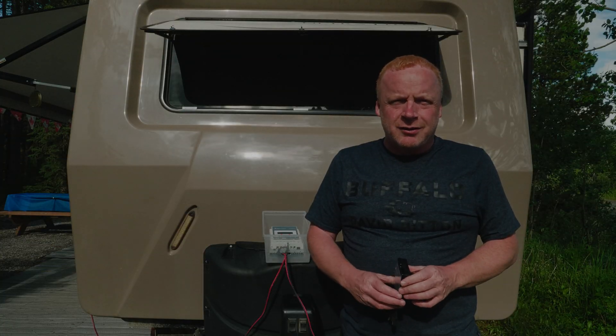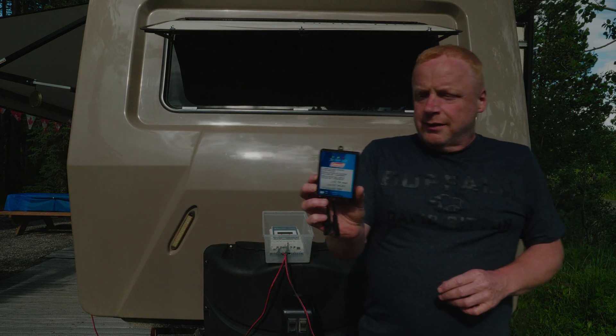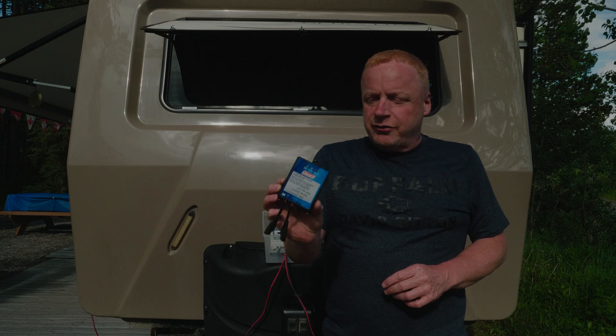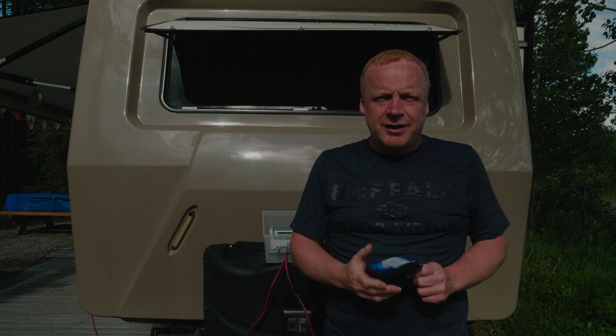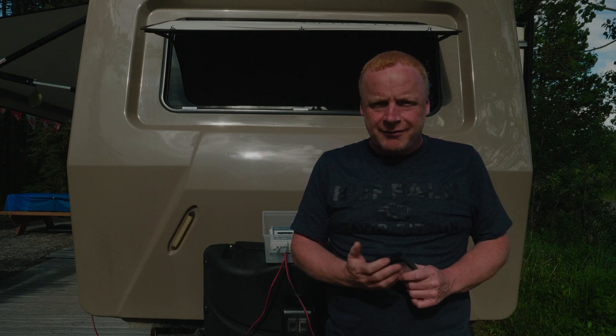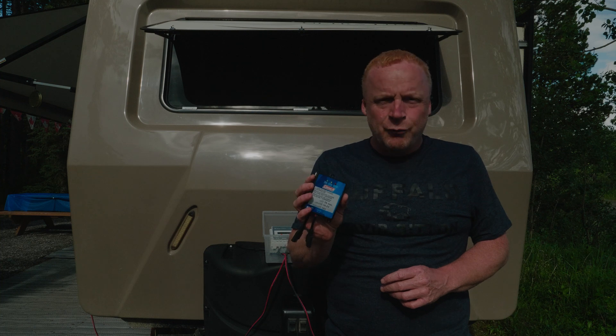When you buy these kits from Costco you get a PWM controller — pulse wave modulation. It's a 7-amp controller and the panels themselves put out a maximum of 5.5 amps, so this is adequate if you're just doing one panel.